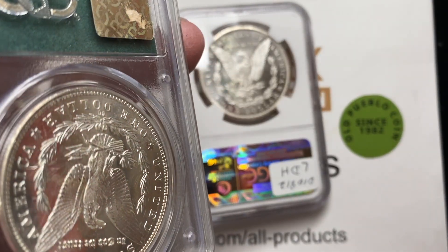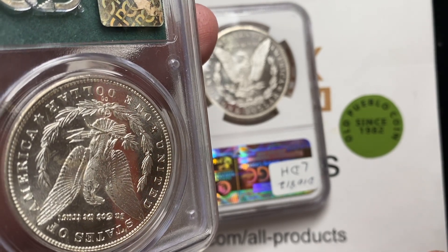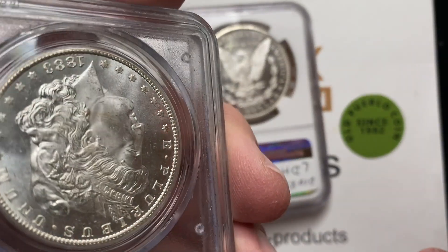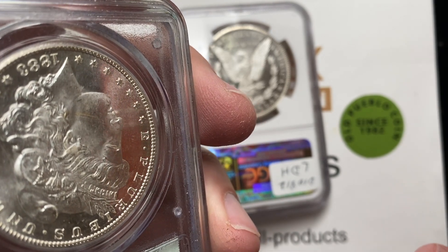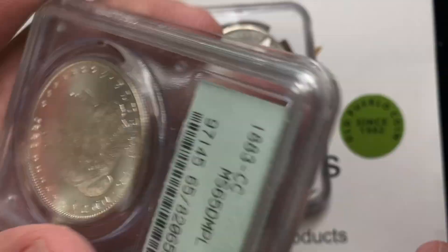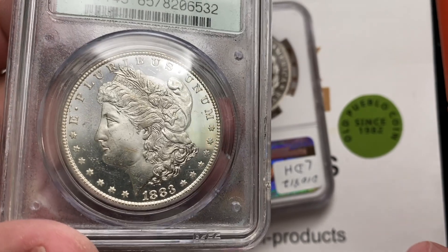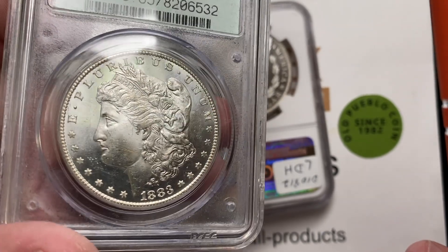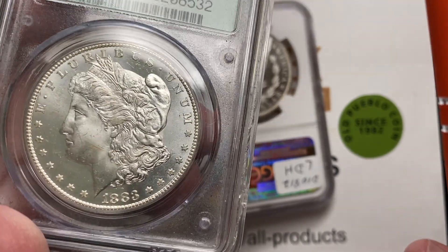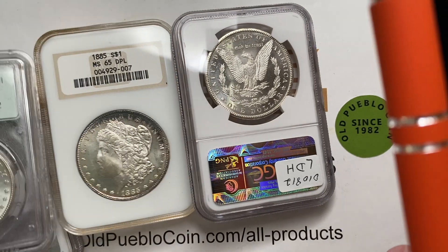For example, this is an older holder. Sometimes these older holders — both PCGS and NGC — don't have that same level of reflectivity, or lots of times they won't have that same frostiness. Now check out how clearly you can see the pen on the right side of the coin, but if you look at this coin in general, it doesn't have that same look as the other coins. It has a mirror, but it doesn't have that same frosted finish to it. That can be a little bit tricky with the older holders.